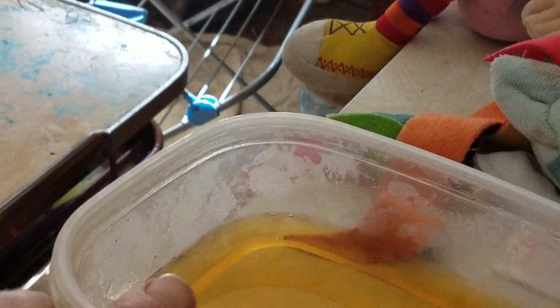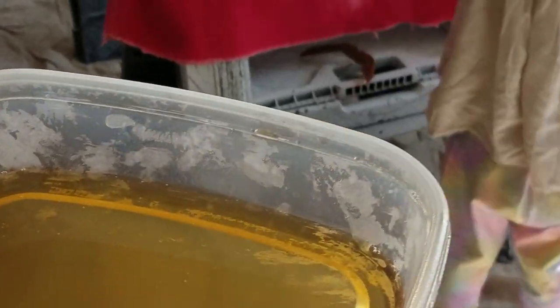Basically we just pour it into a container. We're using this wide plastic one because it's easy to access, and I can recycle it when I'm done. You don't need to clean it out — you can really use virtually any container you want. And I have this rag that we've already been using to soak the boards.